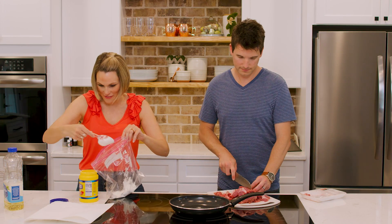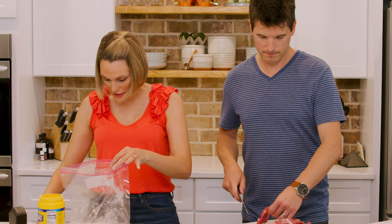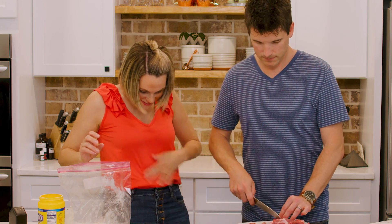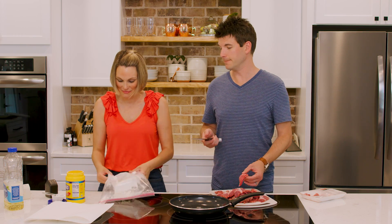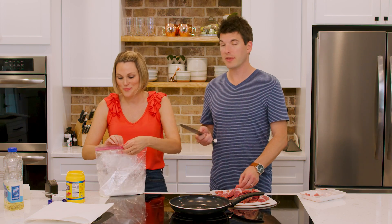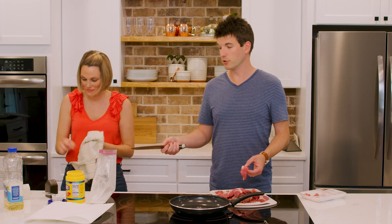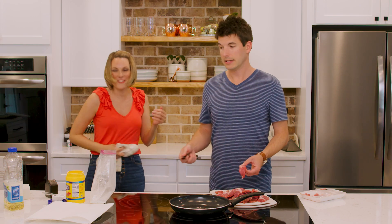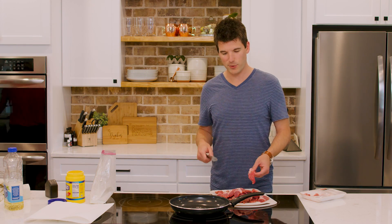It's already gone everywhere, y'all. In a previous episode we were doing the cashew nut chicken and we did the same cornstarch thing, but someone did not remember to close the bag before shaking it and it went everywhere. So if you haven't watched that episode, go back and watch it and make fun of me in the comments.